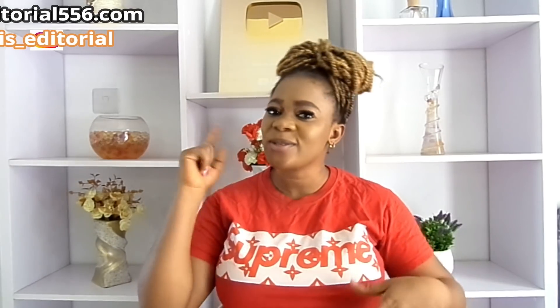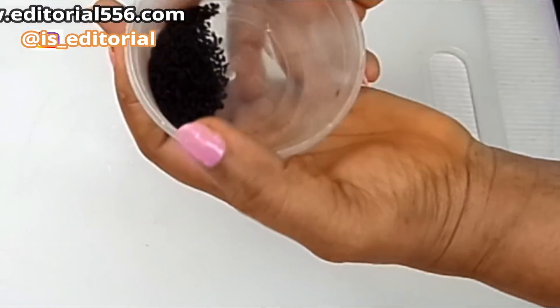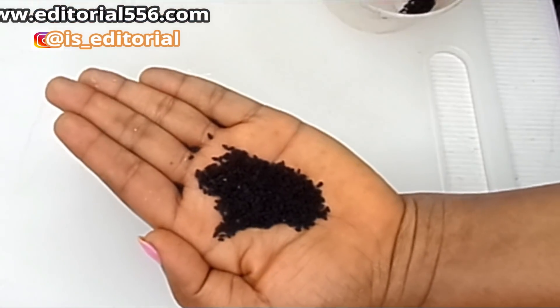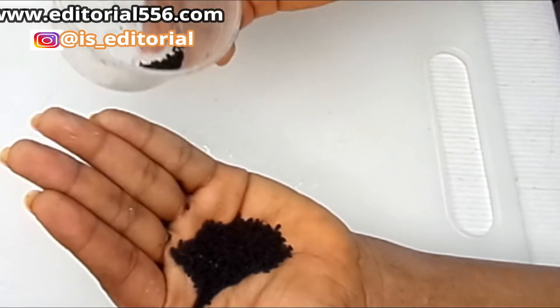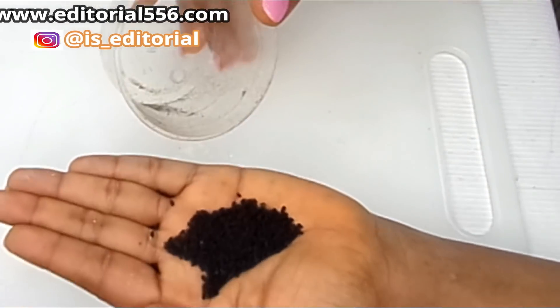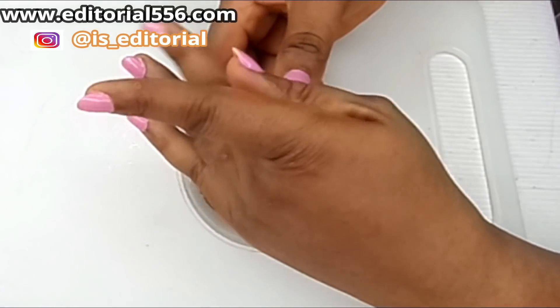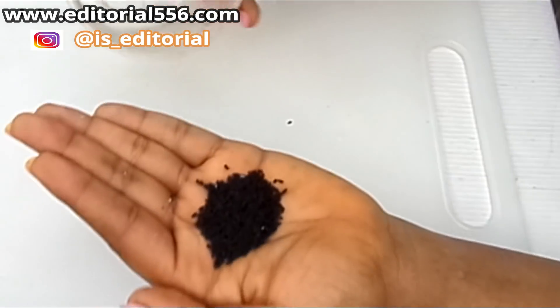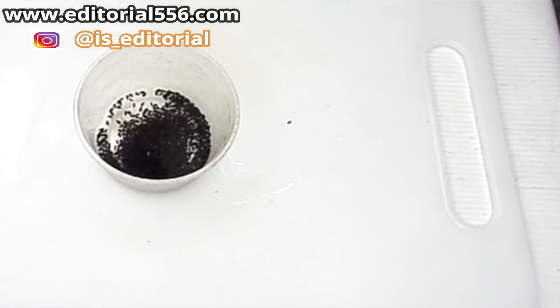Don't forget to thumbs up the video, subscribe, and share. To get rid of all of that gray hair, you're going to need this — it's called black seed. You can buy it in the local market or easily order it. Black seed helps so much to darken your hair; when it comes in contact with the hair it helps to darken it all off.